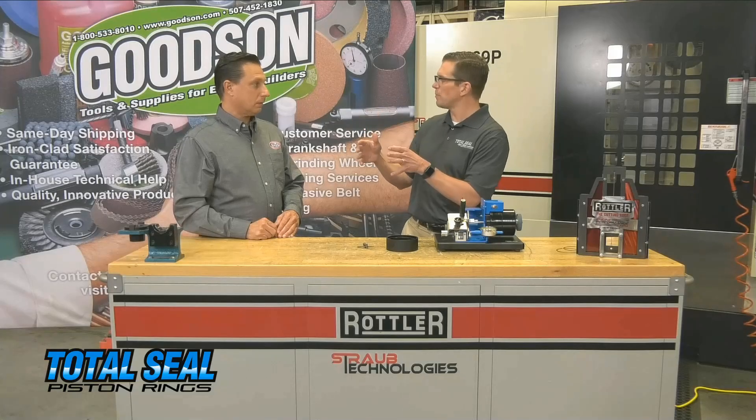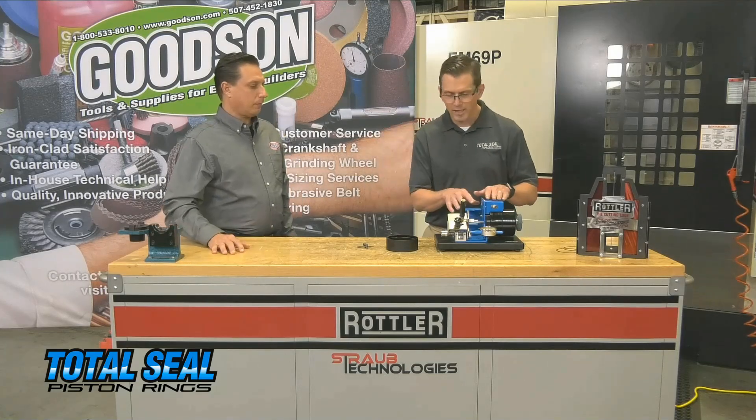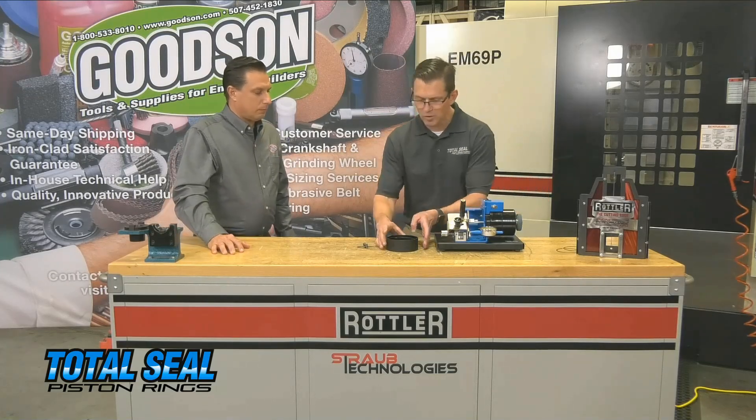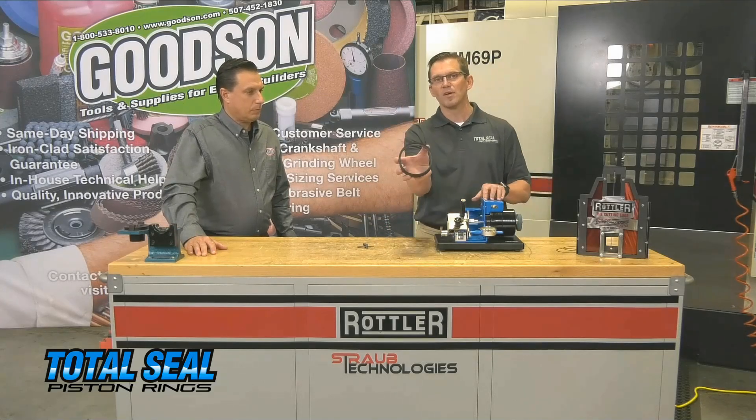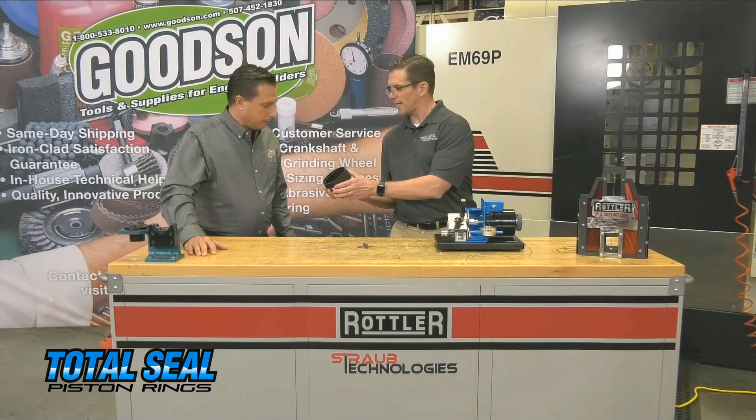We're going to go down that road a little bit — talk conceptually about ring end gaps, and then actually go through a demo. We're actually going to set the end gaps on this gas-ported piston ring, a little fancy high-tech piece.